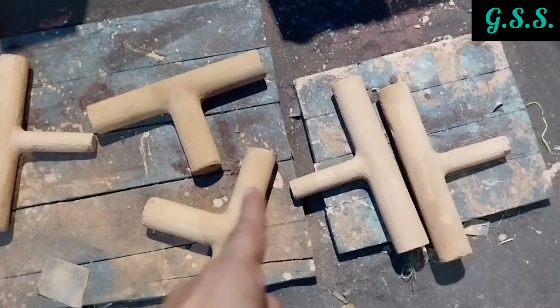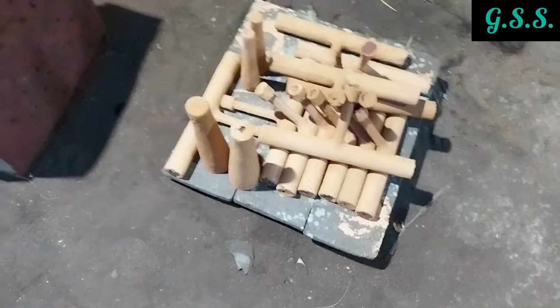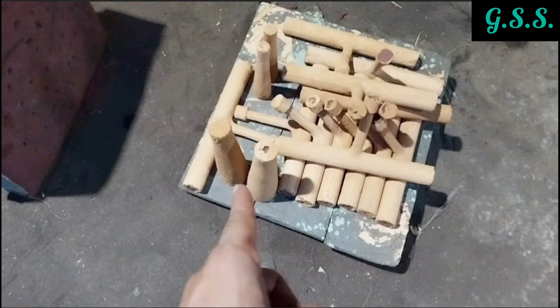These are sand-made cores used for making a tee, and these are sand-made cores used for making a reducer. The dimension of the core is the same as the inner dimension of the casting. Before casting, the core is placed inside the sand mold. The core provides the inner shape of the casting and the pattern provides the outer shape of the casting.